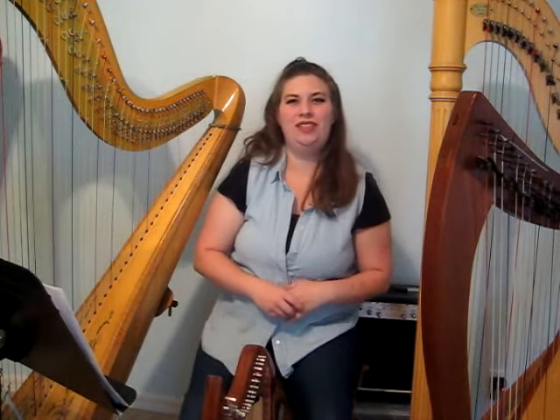I hope that was helpful in learning a little bit of the difference between different types of harps. If you liked that, be sure to subscribe to my channel and don't forget to click the bell to be notified when I upload new videos. Until next time, thumbs up!